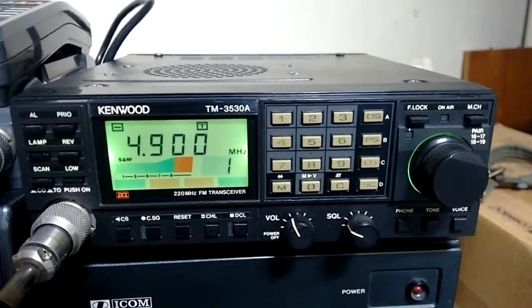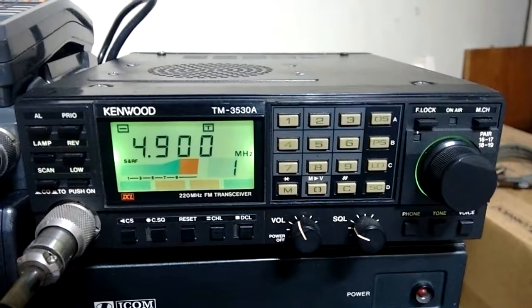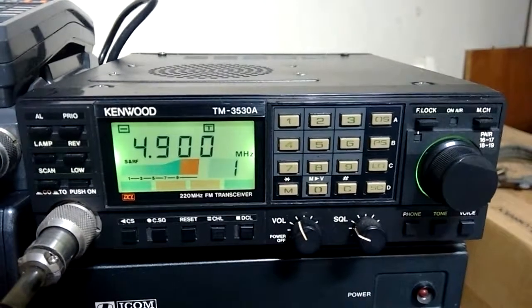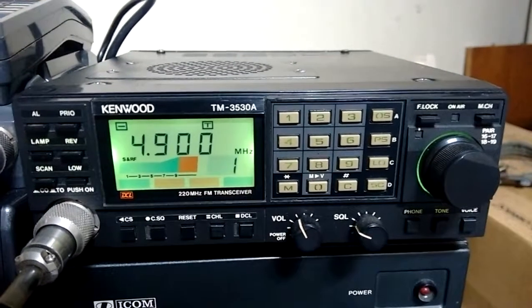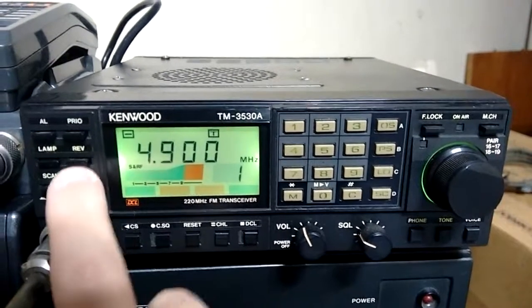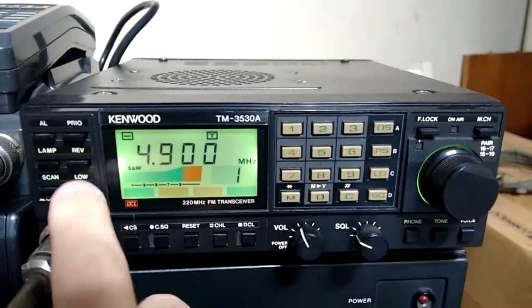This radio is pretty simple. On high power, this radio delivers 25 watts, and on low power it will be 5 watts.